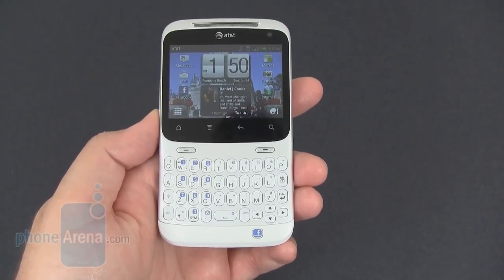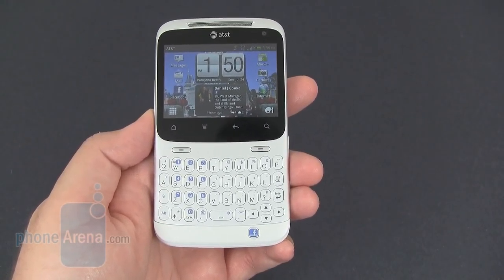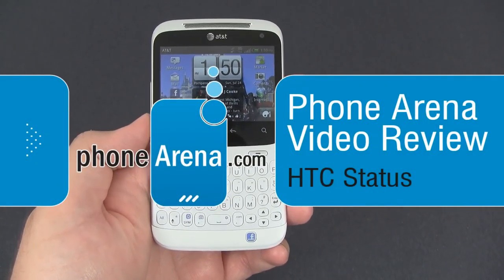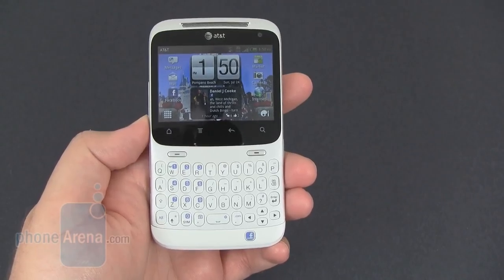Hey guys, Ferdinand here taking a look at the new HTC Status, which is available through AT&T, currently at $49 with a two-year contract agreement.